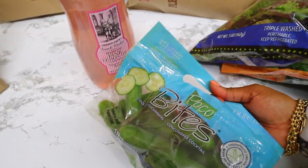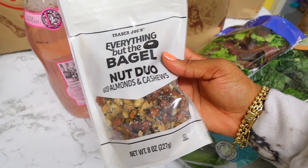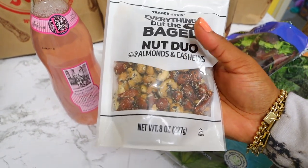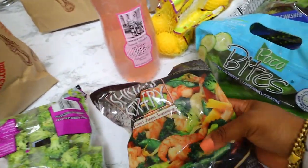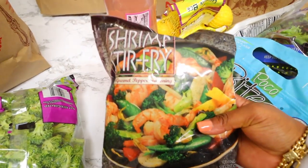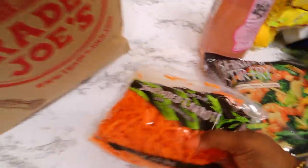For salads or a quick snack I got these baby cucumbers — they taste really good. I also got this new item from Trader Joe's: nuts seasoned with the 'Everything But the Bagel' seasoning — almonds and cashews. I thought they'd be really good so I'm gonna try them out. I also got some lemons, some shrimp stir fry — it's a quick meal if you're in a hurry, and I sometimes add teriyaki sauce. I also got broccoli and shredded carrots, which is great for salads — easy and convenient.